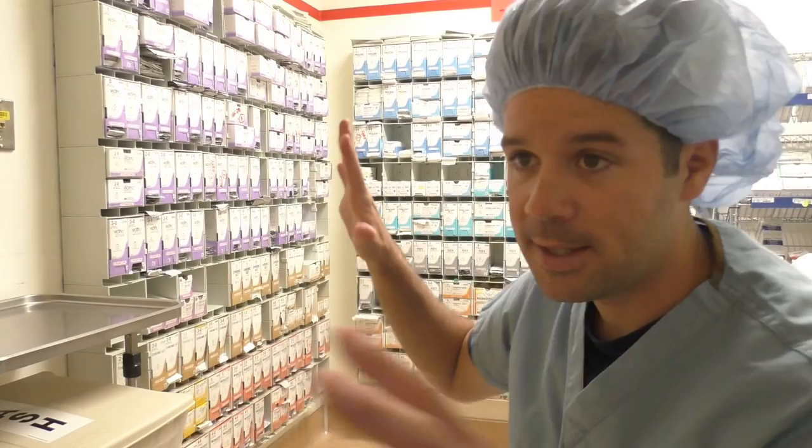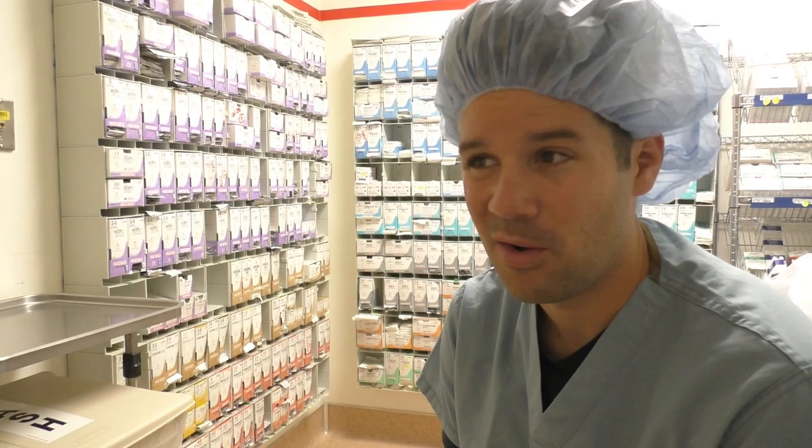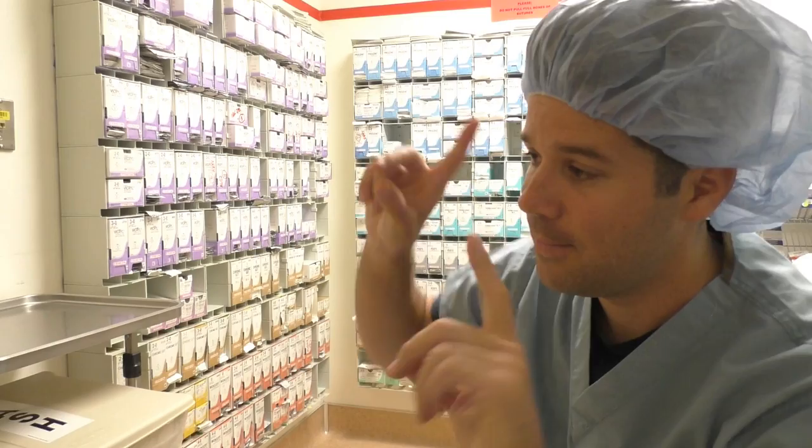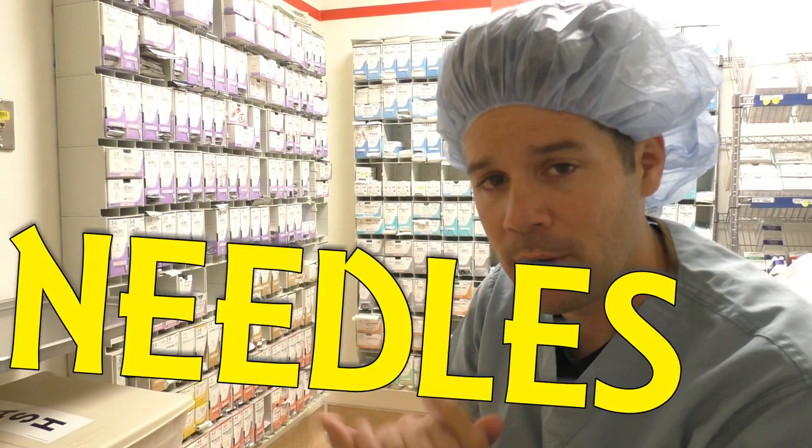Hey guys, welcome back to another surgical tech tips. Since the last suture video, this suture room has already changed — I told you stuff in the OR changes all the time. They recently repainted this entire suture room, mounted all of our sutures on the walls, and actually got rid of a ton of suture we just don't use. Today we're going to be talking about suture sizes — the gauge of the actual suture itself — and we're going to do a breakdown of the needles.